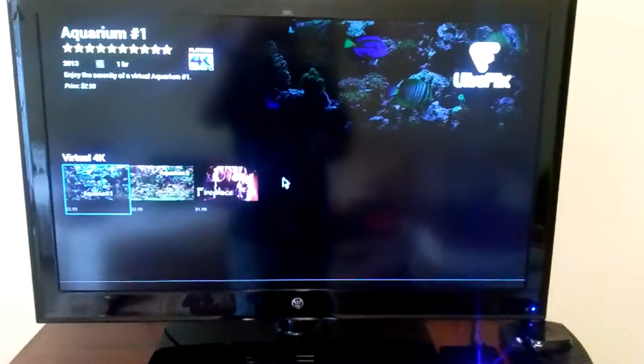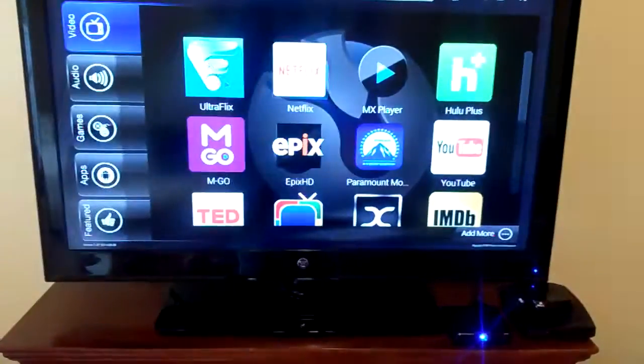All right, let's go back, see if we can find some other material. Here's UltraFlix.